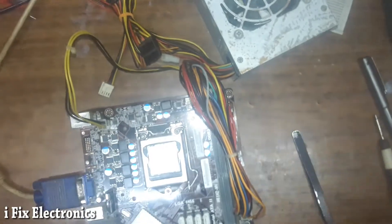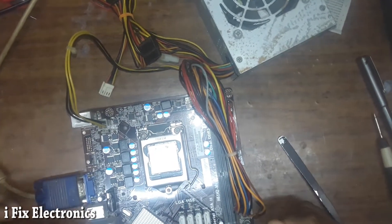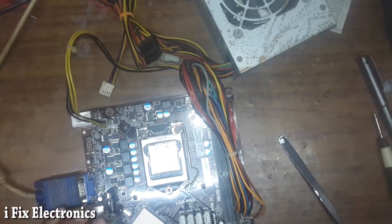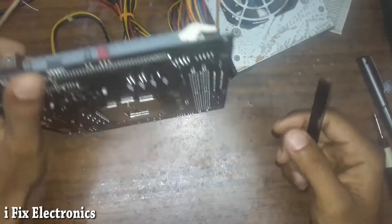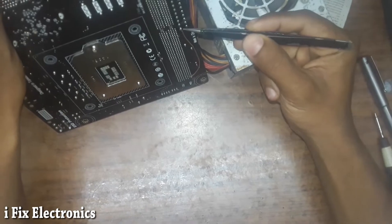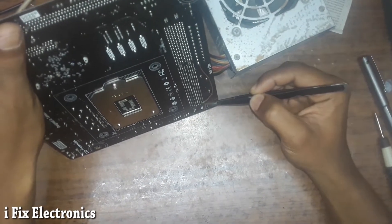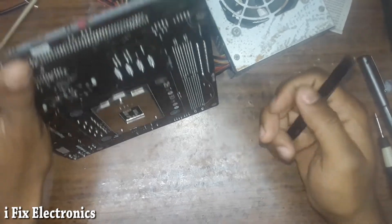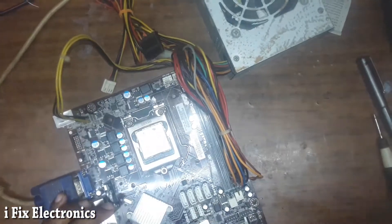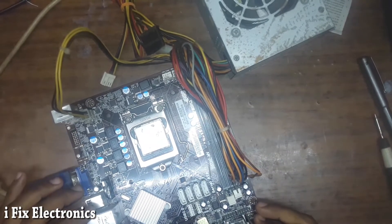We were working on this ECS H61 motherboard and we were having an issue with SPDVDD voltage. I have made a jumper wire from our 3.3V line to pin number 36 of this RAM socket. Now we are going to check whether our motherboard is working fine or not. Let me power on.